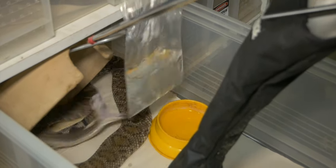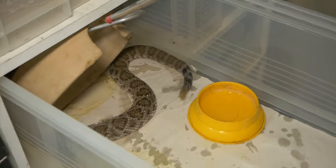Even when we bump the snake with the glove, it goes for the bag of water that we bump it with.